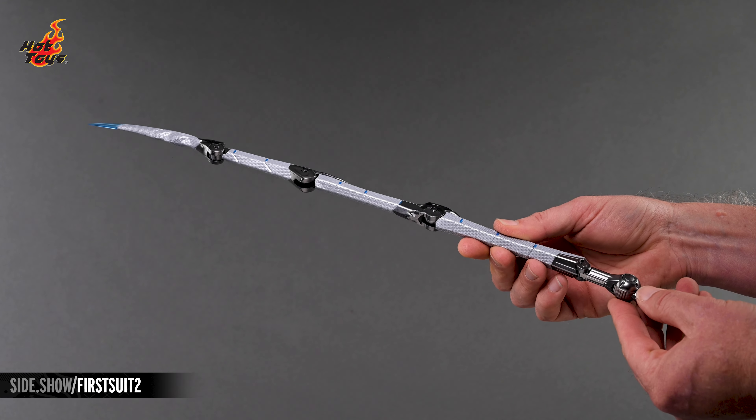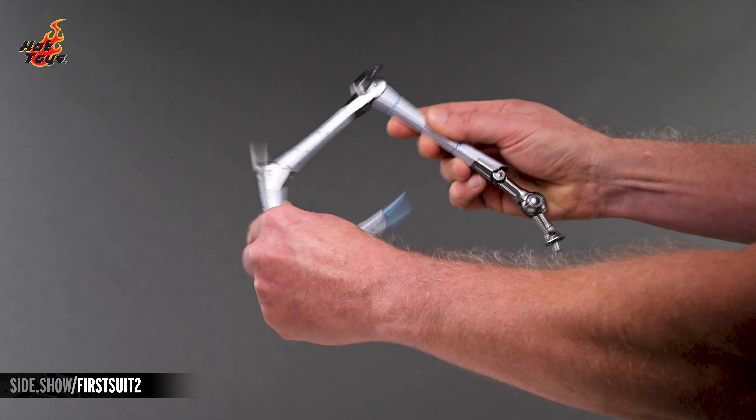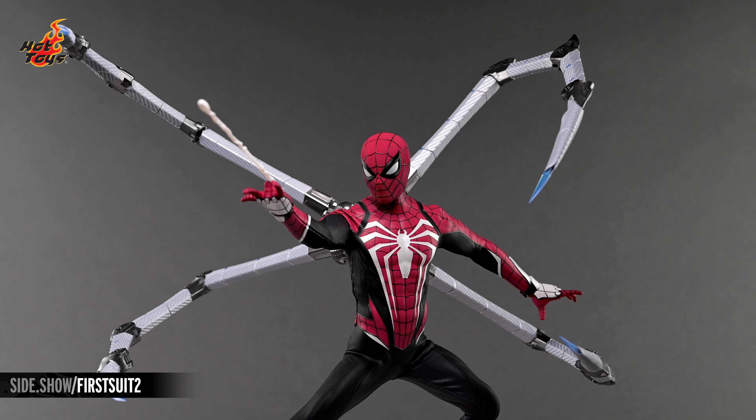But the figure takes on a completely new level of awesome with these iron spider legs, which feature multiple points of articulation with a wide range of motion. Just plug those into the same keyholes in the back, and Spidey is ready to take on those next-level threats with a correspondingly menacing new look.